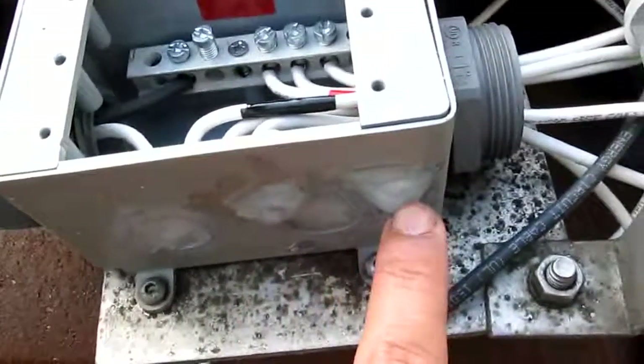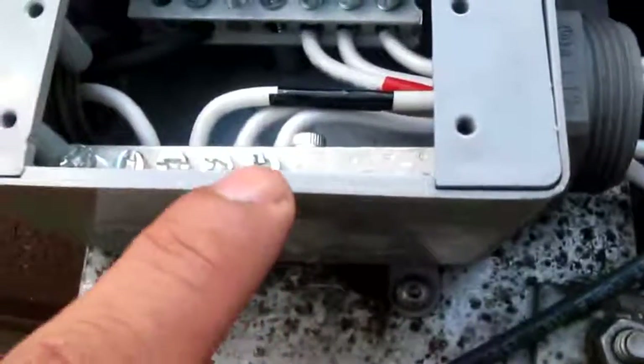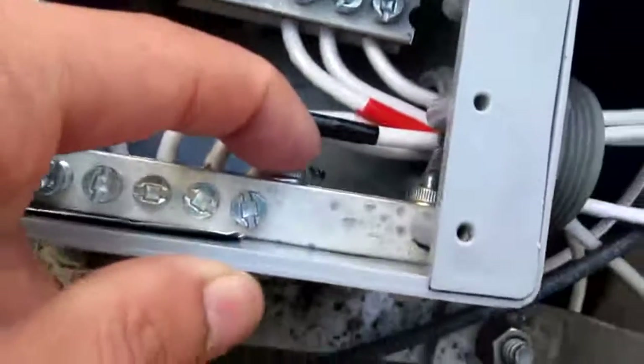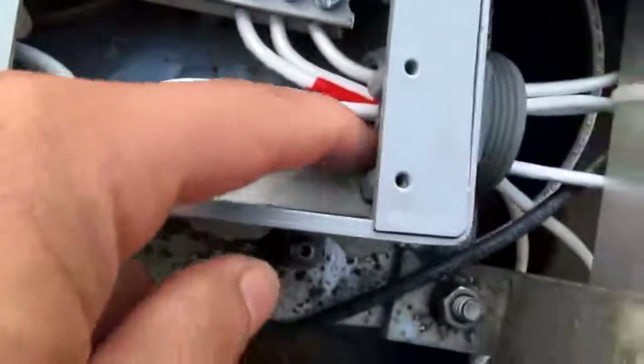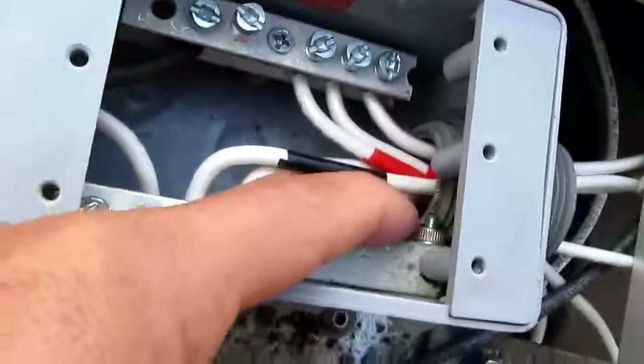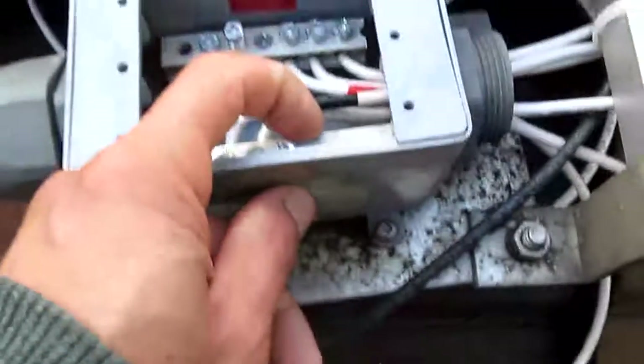So I drill two holes and mount it. This screw goes through here, goes through the bar, and then mounts on here, secured on here. And the second screw is right here — you can see it right here. Just two screws to hold it on the side here.